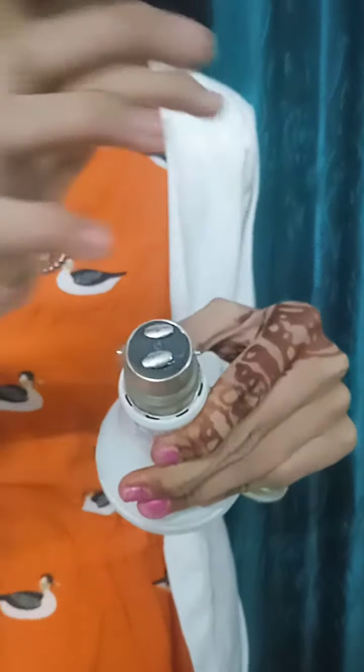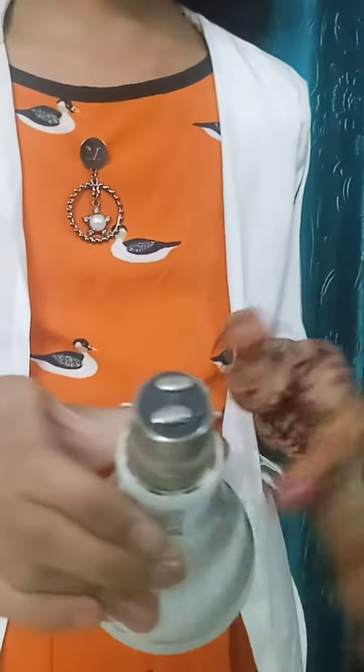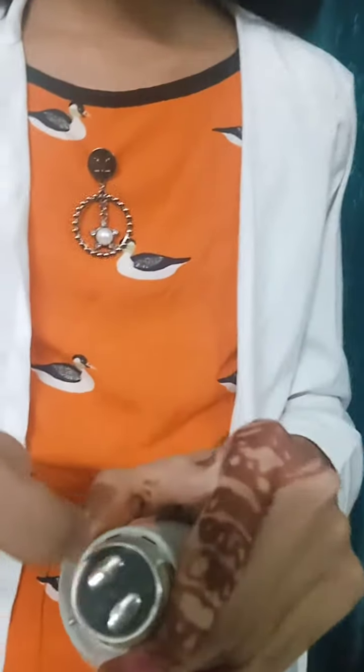Isma plus minus points hote hai, metal ke bulb ke peechhe ke side mein hai. Aur isma koi holder nahi hai. Ye bulb main hai, bulb charging ka hona chahiye. Aur is plus minus point jo hote hai idhar is wale side pe, soap water - hand wash ka ya phir button hone ka - jo bhi soap water hota hai, woh isme wooden brush se apply karte hai.